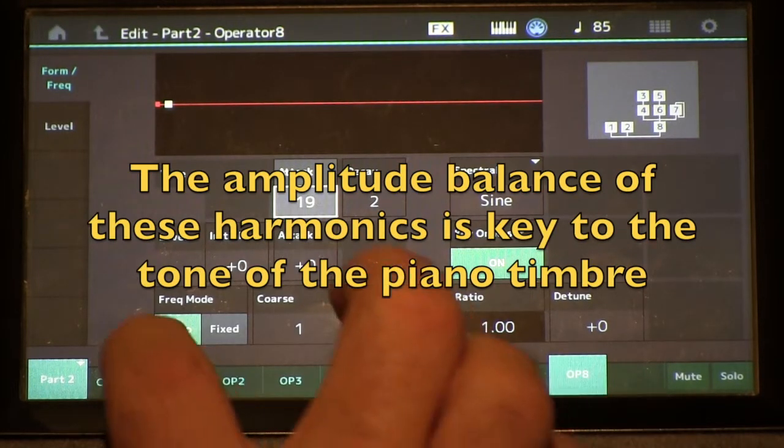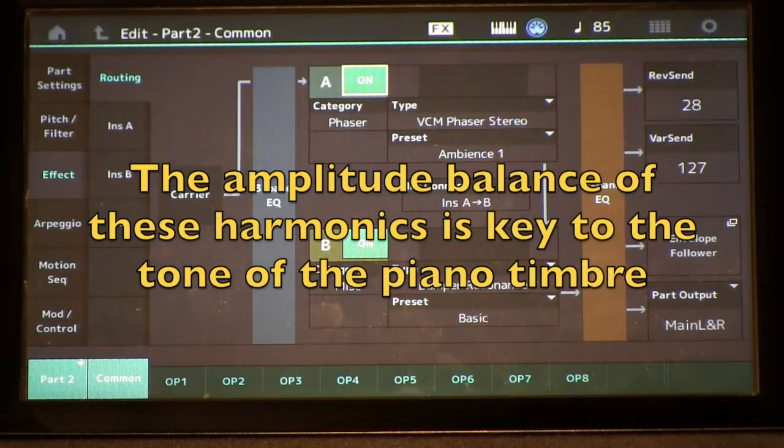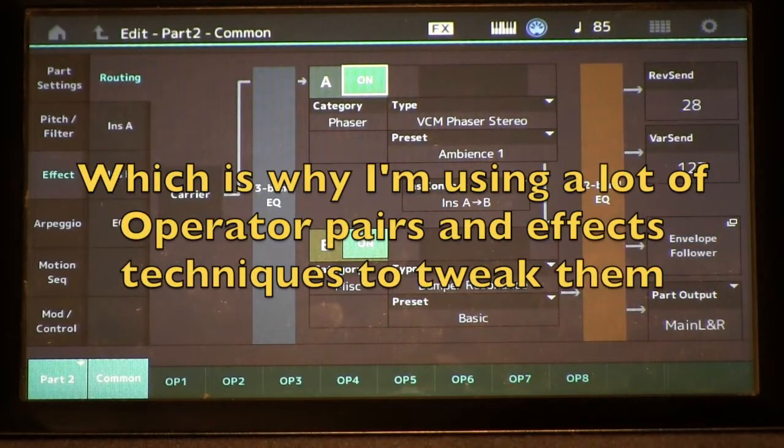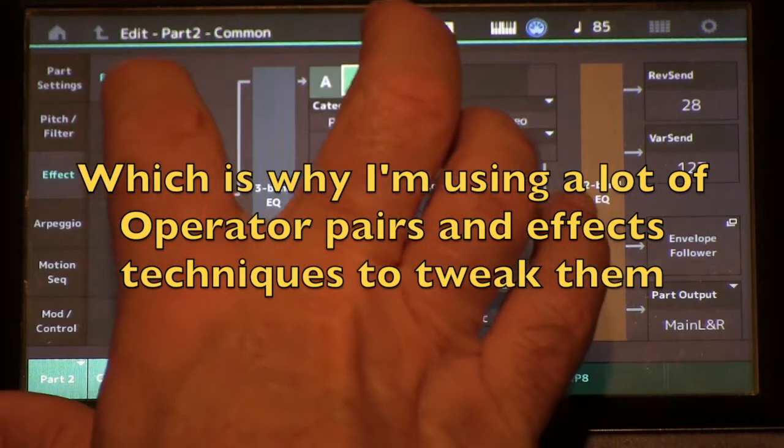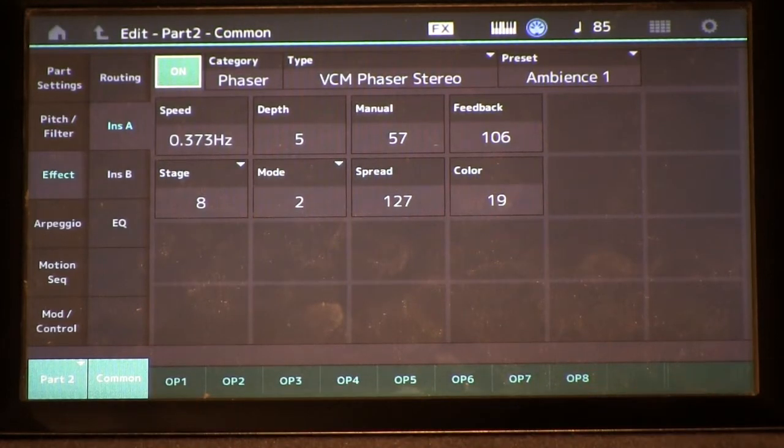If you go to the effects, you'll see I've got the phaser effect going here. I use this to accentuate the timbre of certain areas of those mid-range harmonics. Going to the parameters for that — as I said in the article, this is a time-based delay effect, so it's going to create phase cancellations in the waveform and make it sound different, using this manual parameter.